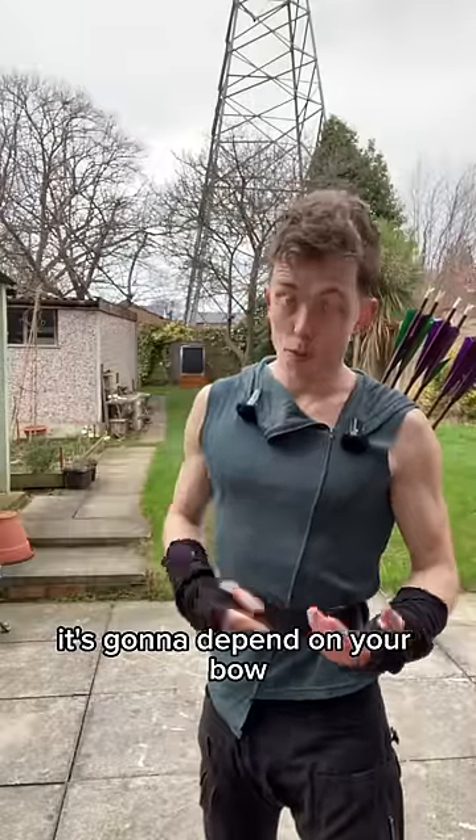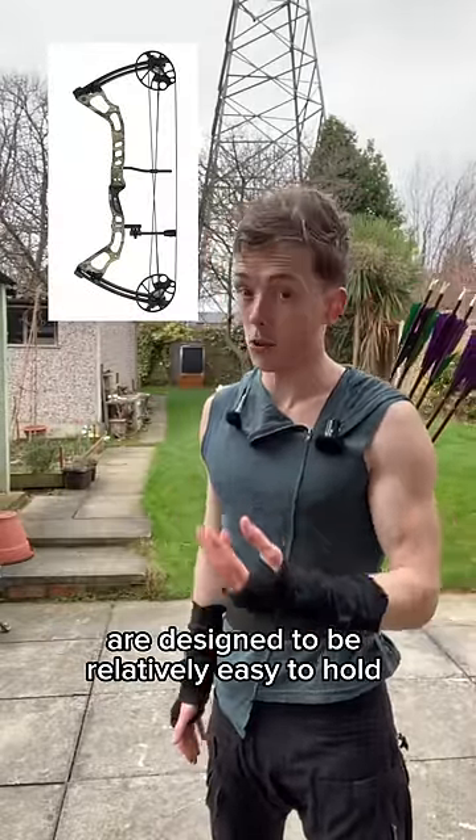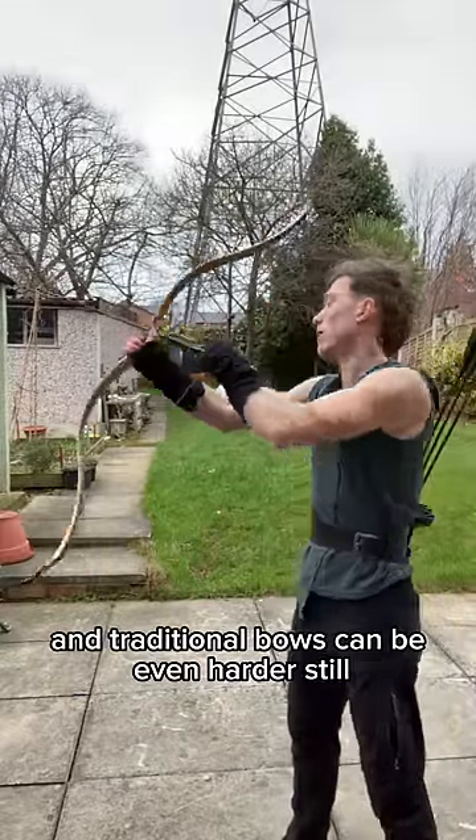Well, for starters it's going to depend on your bow. Compound bows like the one in the picture are designed to be relatively easy to hold, while target recurves like this are a little bit harder. And traditional bows can be even harder still.